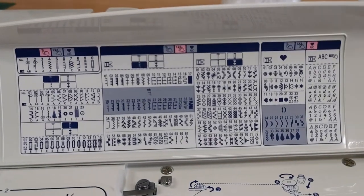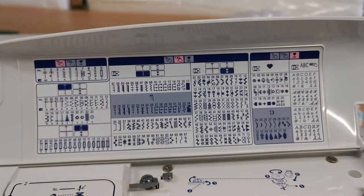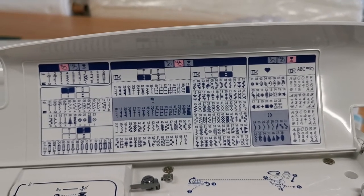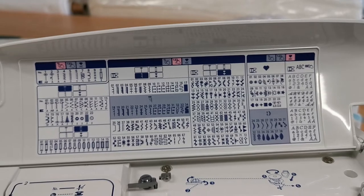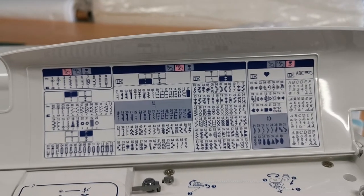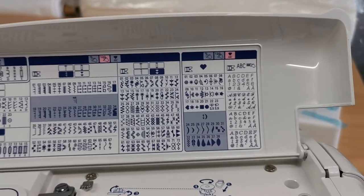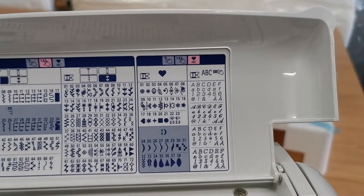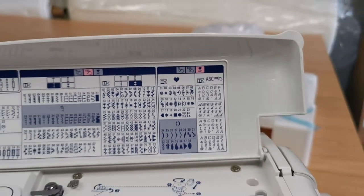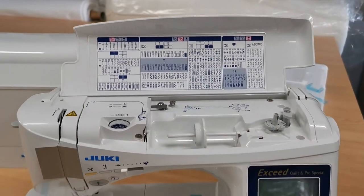We have got lots of stitches on this machine. I can see fifteen different types of buttonholes, lots of decorative stitches, patchwork stitches, and it's also got four different fonts. So you can have a lot of fun with decorative stitching with this machine.